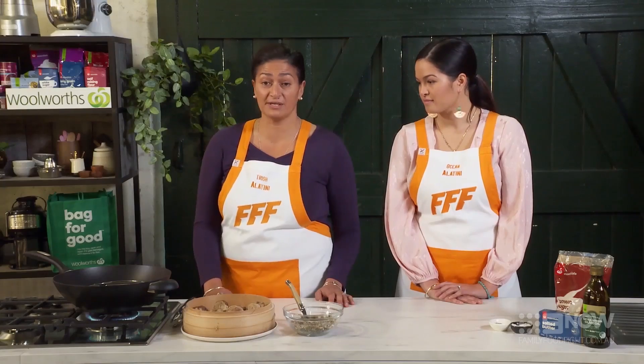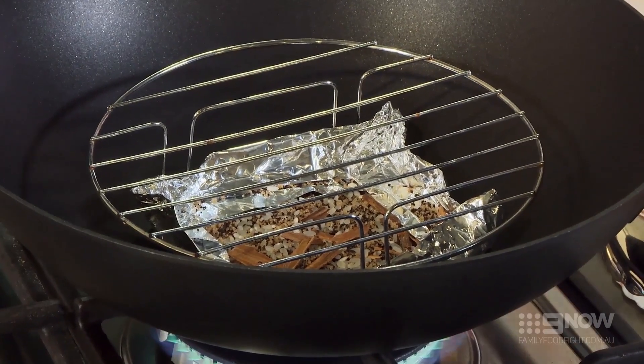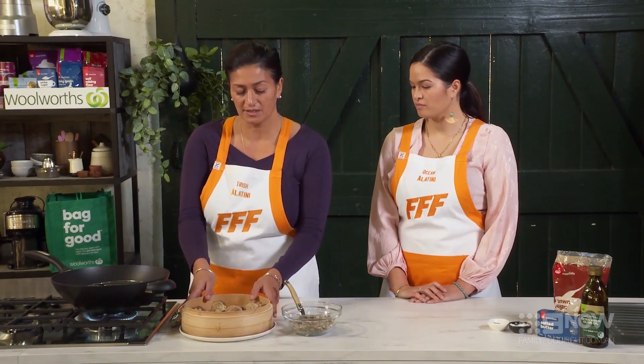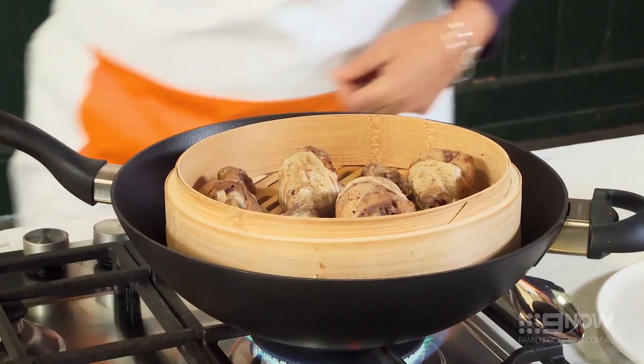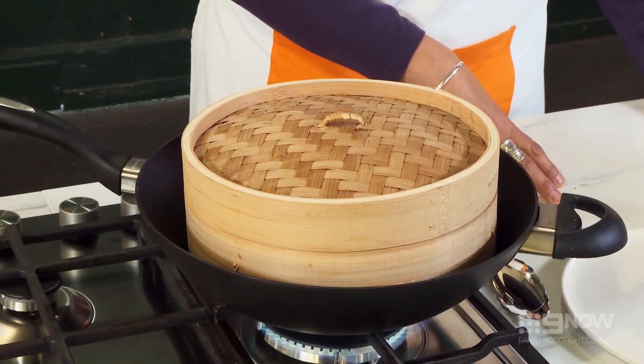You can actually smell the fragrance happening as it's starting to heat, and you'll actually start seeing the sugar caramelise. Once you start seeing some smoke appear, I'm gonna place our chicken steaming bowl over, cover it, and then we're gonna leave it between eight to ten minutes until the smoking process is complete.